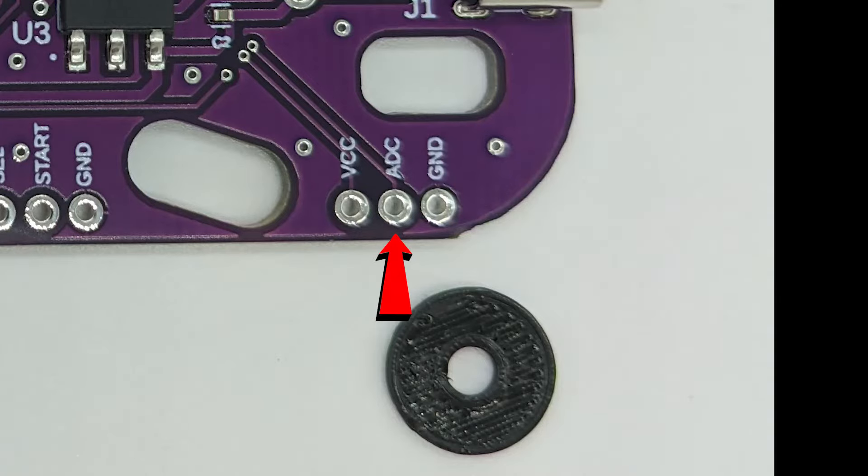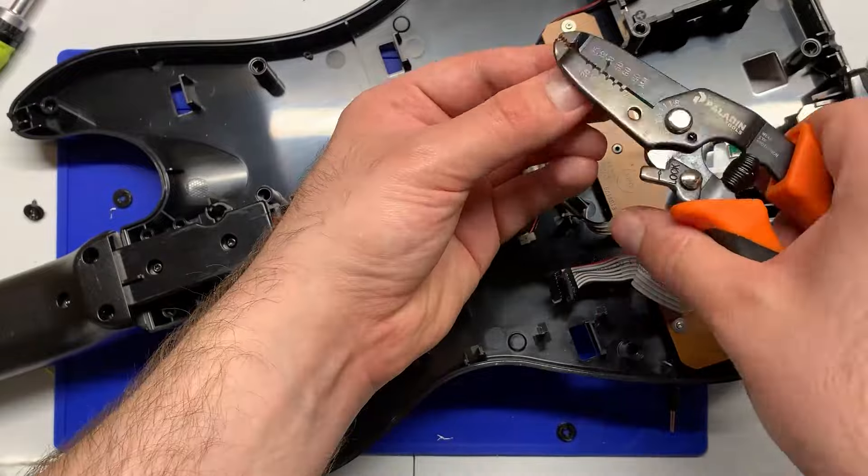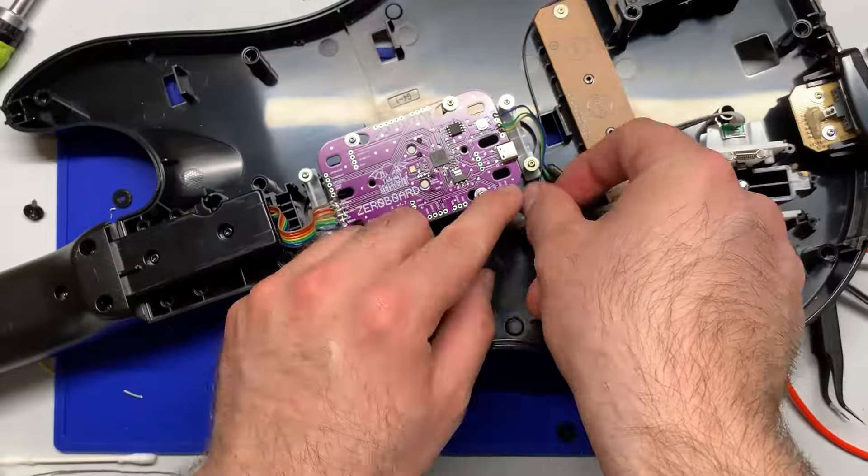Next we'll move on to the whammy bar. The only positioning that matters for the whammy bar is the middle pin — it's labeled ADC. We want that ADC pad to be hooked up to the center wire of the whammy bar. The other two sides of the whammy bar — left and right — can go to either of the adjacent pads, which are VCC and ground. Those don't matter; you can hook those up however you want, but you have to make sure that the center wire of the whammy bar goes to that ADC pad. Strip out the wires and solder them up, making sure the center pin goes to the ADC pad.